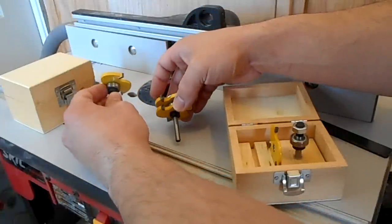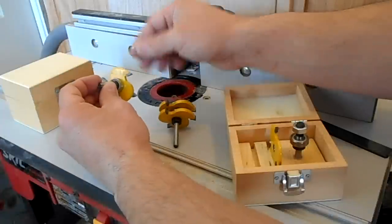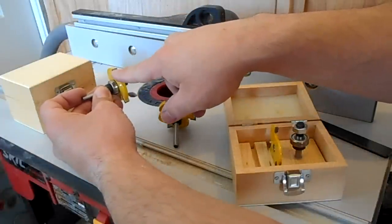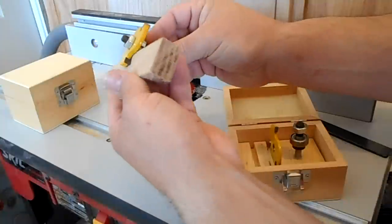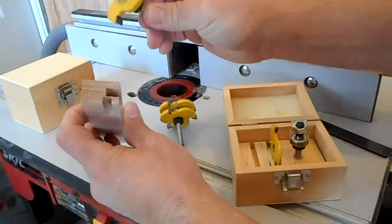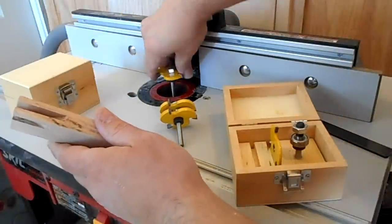The only catch is that because the bearings sit so far down, I needed a quarter-inch-wide by quarter-inch-deep cut. But as you can see, if I cut this on a piece of wood it would go way deeper than a quarter inch. So I needed a workaround.